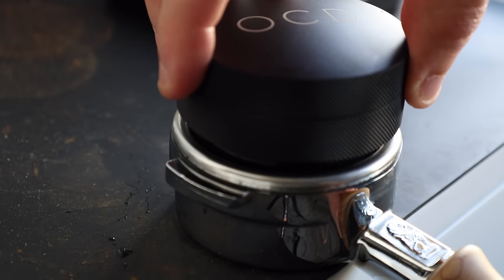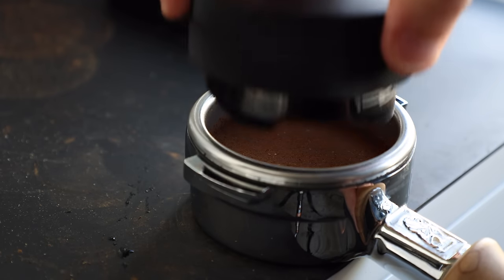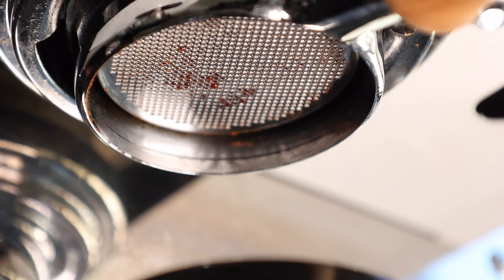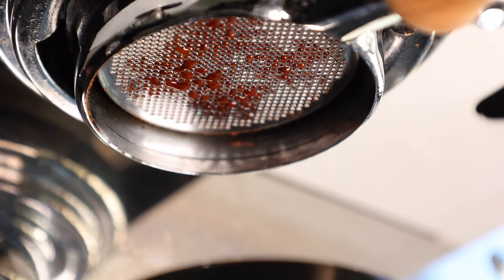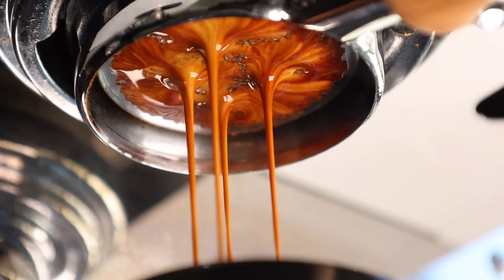It's worth mentioning that the pressure applied from a distribution tool isn't always even, as I noticed that many of the extractions had a clear outline of the tool shape in the early phases of the shot flow. Even though the shots ran cleanly, this is also a form of channeling. So much like using a tamper, using a leveling tool in a similar way can result in a wide variety of outcomes. But in the end, whatever tool you use, a deeper press often results in better quality espresso.